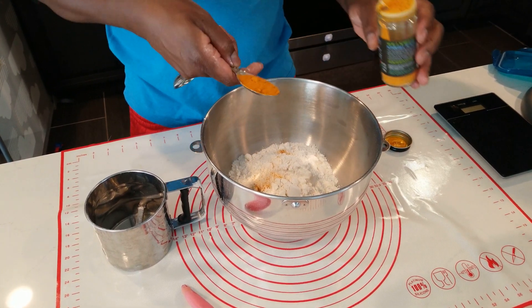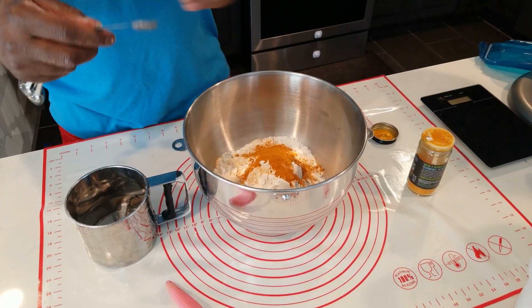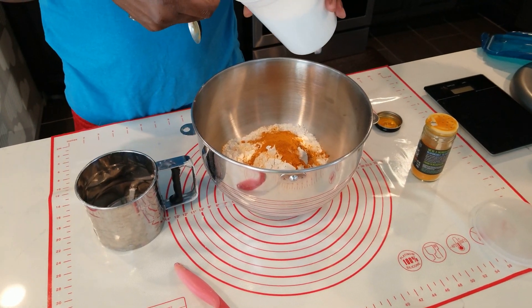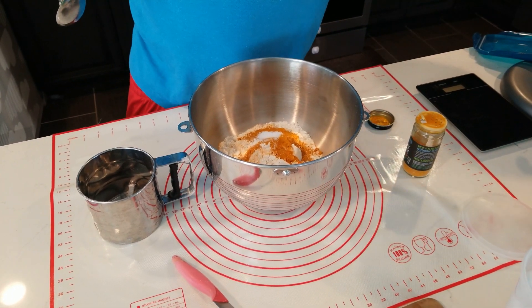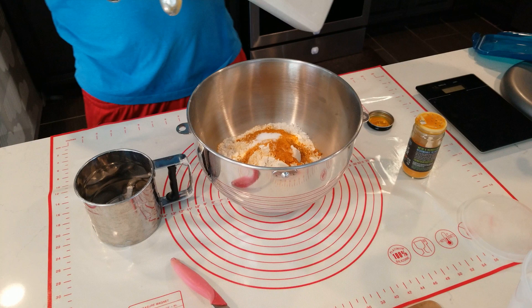That was a tablespoon. Now we need one teaspoon of salt, right in here, and one teaspoon of sugar. It's simple and easy — nothing major to it.